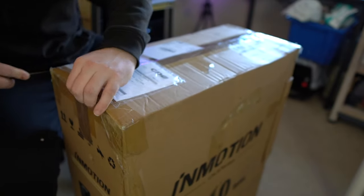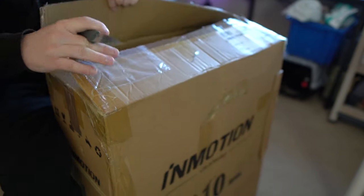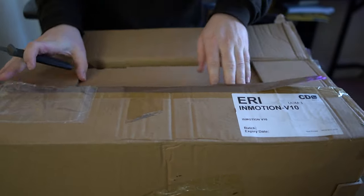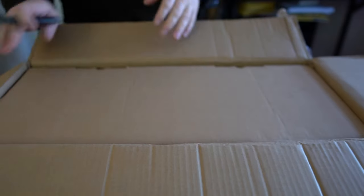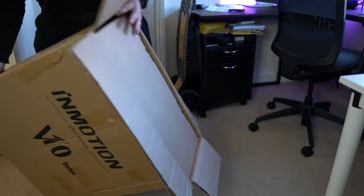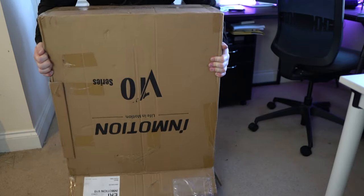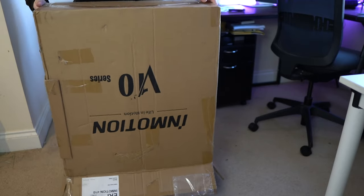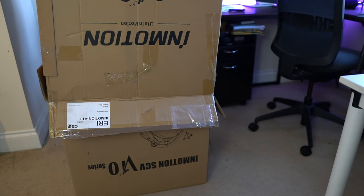There's enough tape on this thing — jeez! Oh, Jesus Christ. There we go.